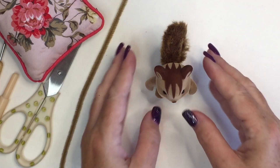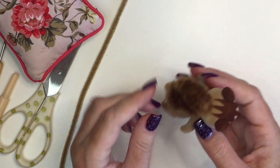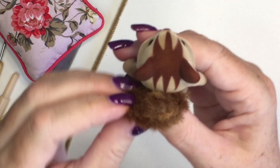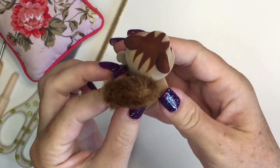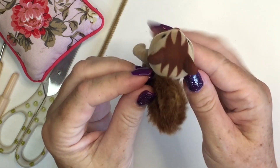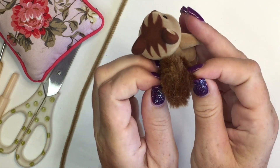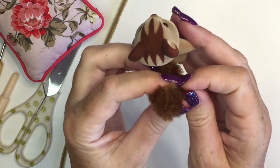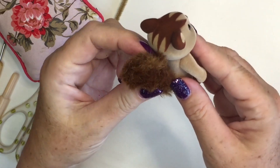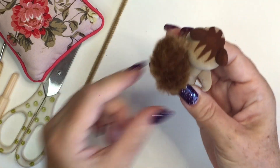If you watched my unboxing video you'll have noticed that the tails came rather flat and almost beaver-like looking, where they'd been squished both in the packaging and with the clothes that the particular squirrel was wearing. Once I had a chance to play around with it, I worked out that you could actually pull the tail from either side and it felt like it was hollow inside.